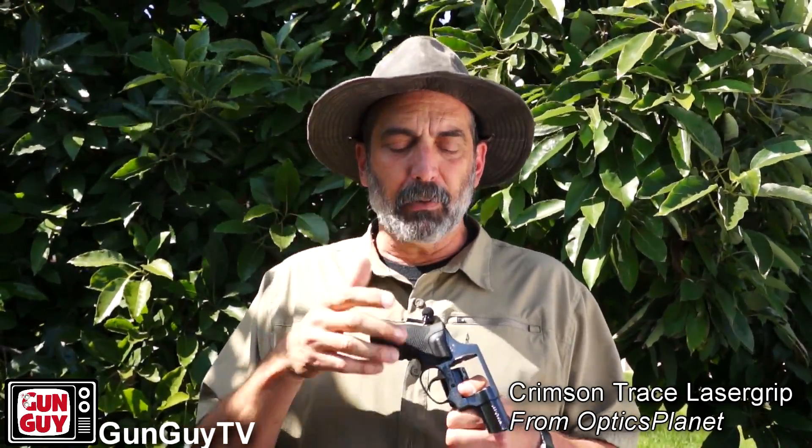I'll also point out: a lot of folks say don't get a laser because the battery will die. Well, if we follow that theory, we're never going to buy a red dot sight or an illuminated scope. Technology — people like to resist it, I get it. You don't want to be completely dependent upon the technology, that's why you want to practice your fundamentals. If the batteries go out, go back to what you've always done. If they don't, you've got an extra tool to help you get on target. Maintain those fundamentals and you can function in case it stops.